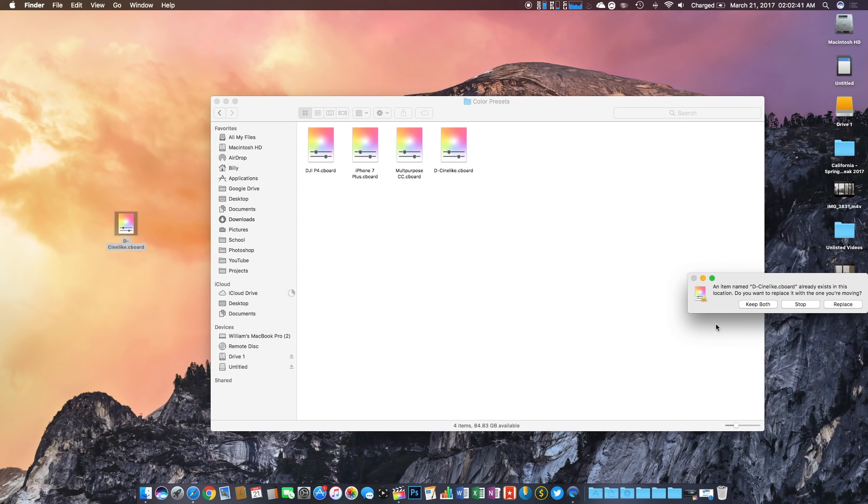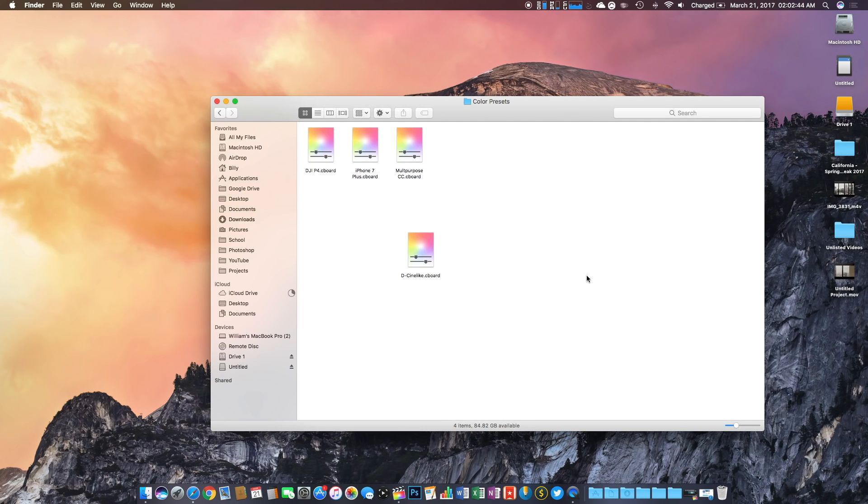To make sure the color preset is there, restart your Final Cut Pro application if it's open, and there you are — you should be all set.